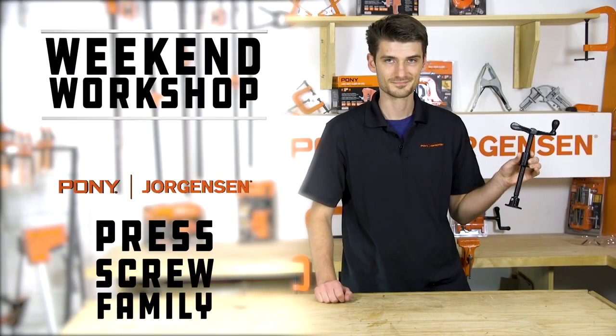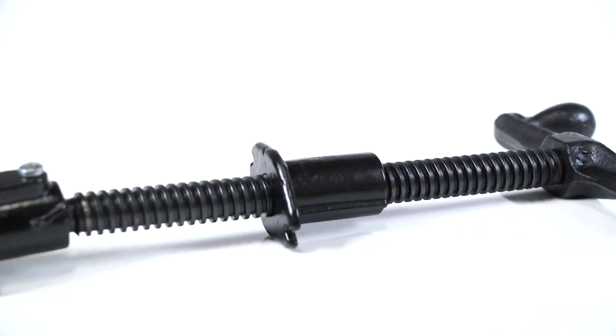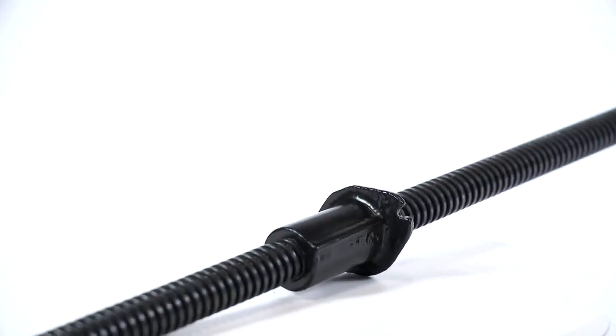Pony Jorgensen's press screw family is the perfect addition to any workshop. These press screws can be turned into customizable presses, vices, and clamps. There's no limit to what you can do.